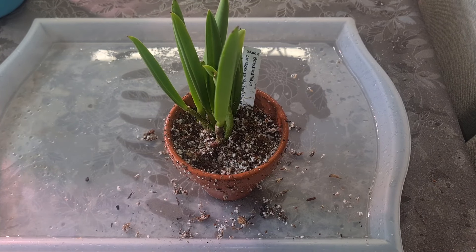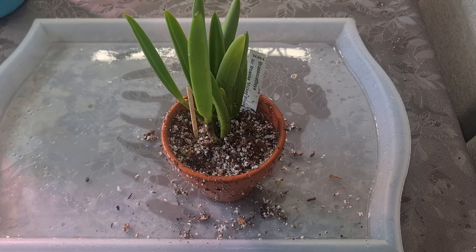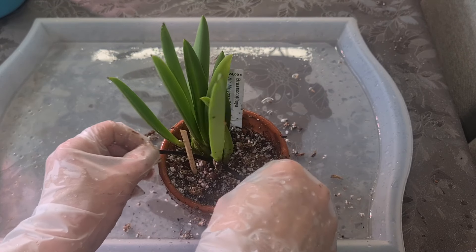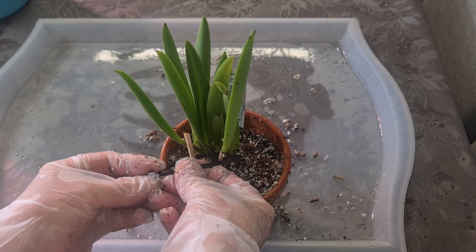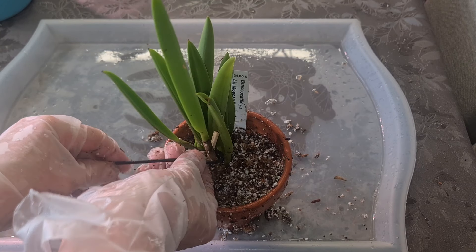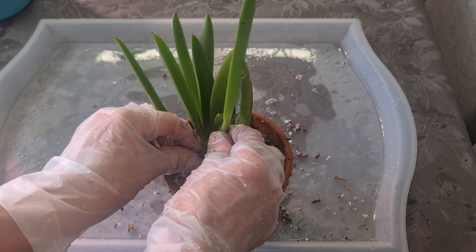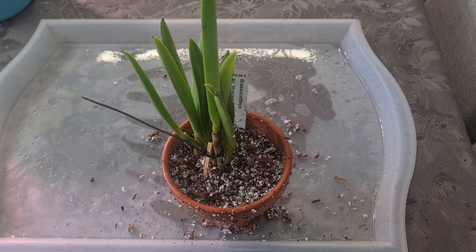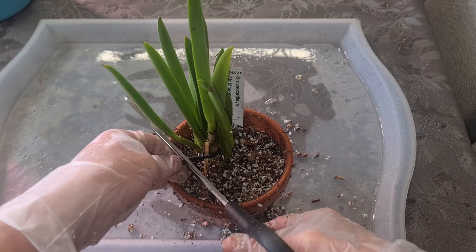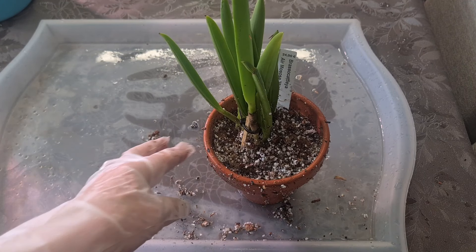I'm going to stake this huge one a little bit. I always choose the largest suitable stake to create some stability, or just add a stick to the middle part — just a bit of stability, that's its only purpose right now. That one can stand for itself. All right — Brassolaeliocattleya aeromosa 'Mickey Mouse.'